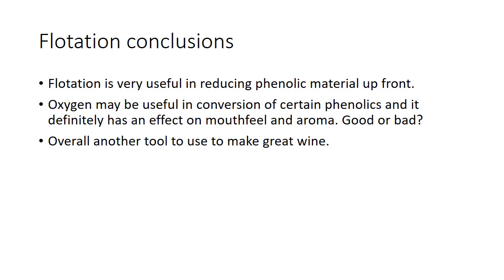Conclusions on flotation: it's really useful in reducing phenolic material up front, resolving problems, and saving energy. Oxygen in flotation might also be useful in converting certain phenolics, and it definitely has an effect on mouthfeel and aroma — whether good or bad, I look forward to hearing from you about that, and maybe we'll discuss it during the Rosé Masterclass. Overall, it's just another tool to make great wine — something that's been eye-opening in my 30 years in the wine industry; first year I've ever used it. I absolutely think it's warranted. We'll follow up on oxygen management in reds next.